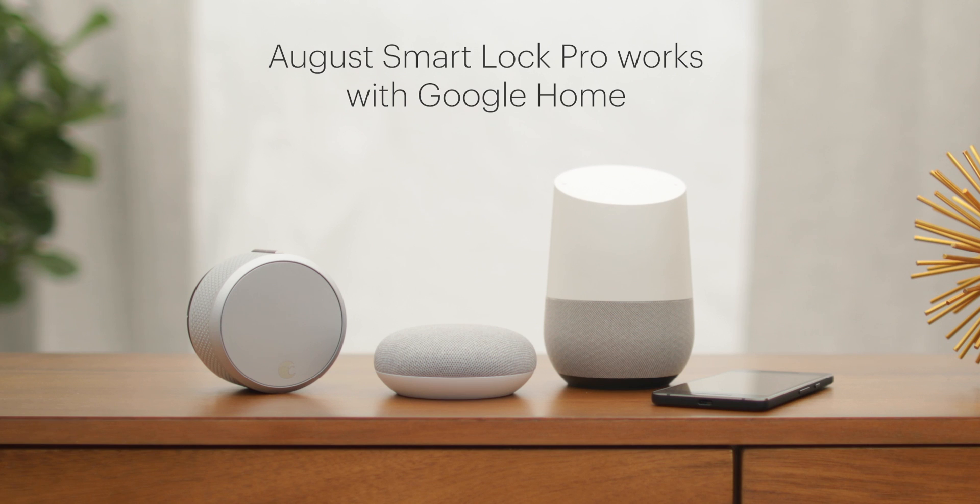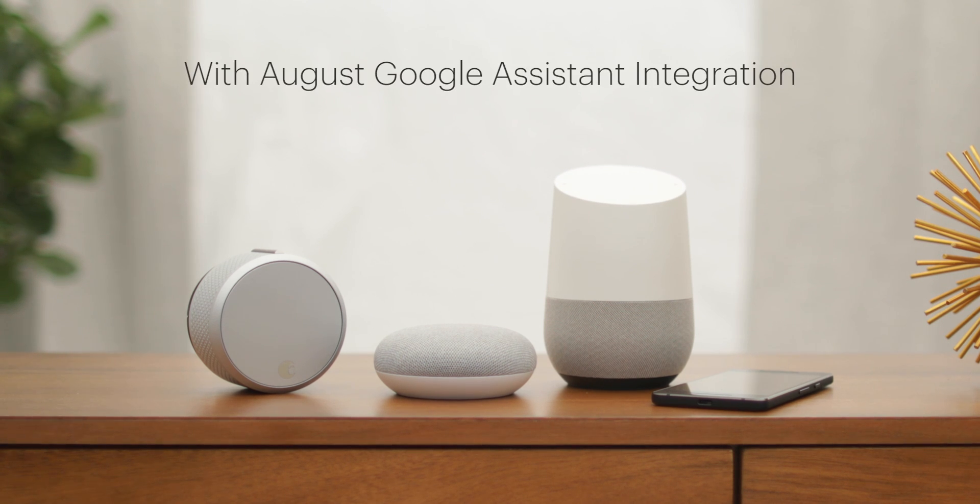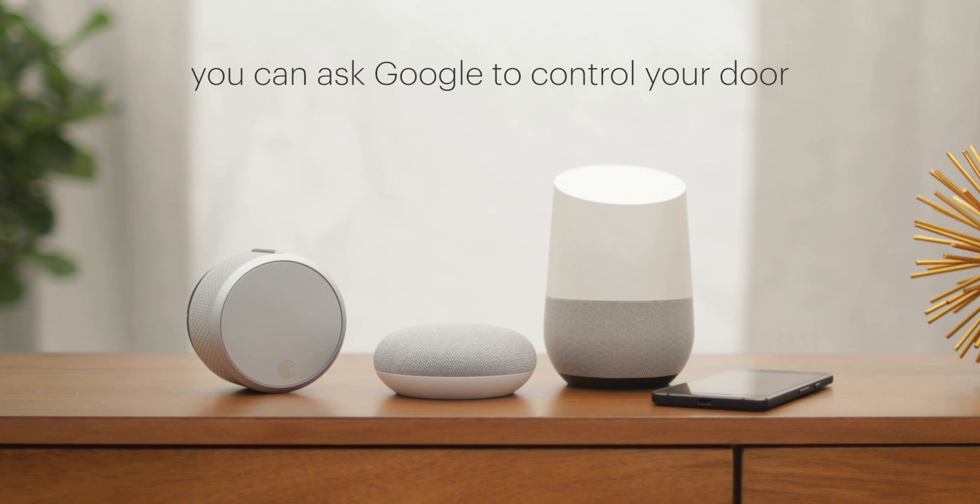August SmartLock Pro works with Google Home or any Google Assistant-enabled device. With August's Google Assistant integration, you can ask Google to control your door.